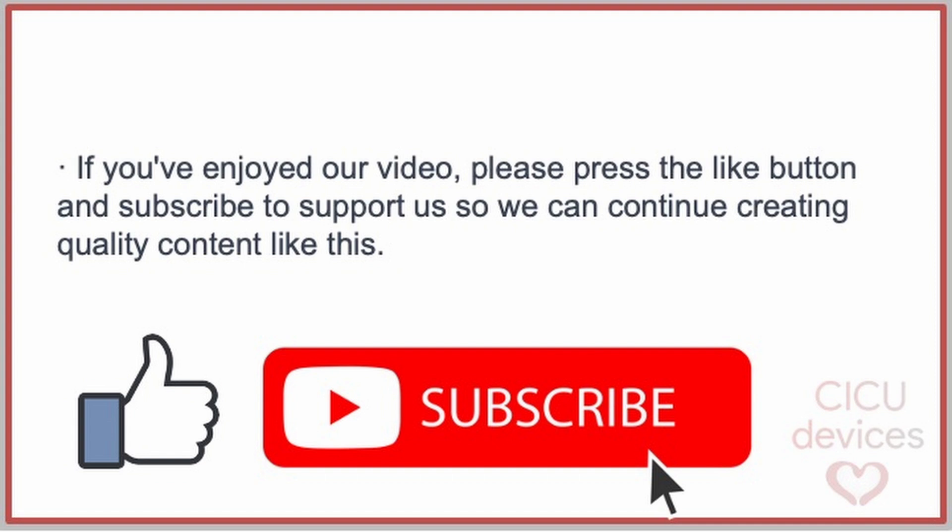If you've enjoyed our video, please press the like button and subscribe to support us so we can continue creating quality content like this.